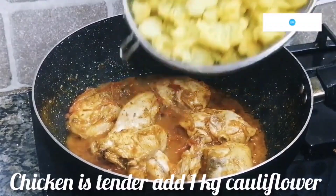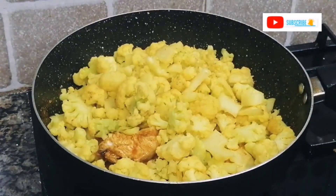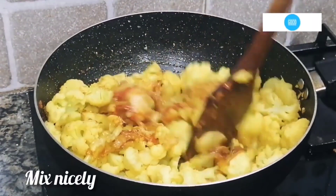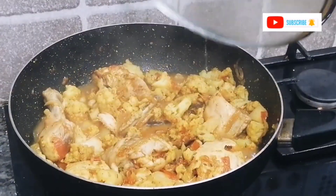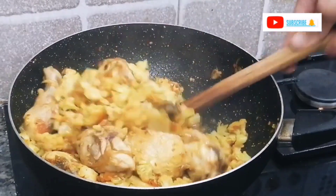Mix the chicken well and cook until it is tender. Since we have already boiled the cauliflower, add it at this stage and mix well. Cover and cook for 15 minutes.